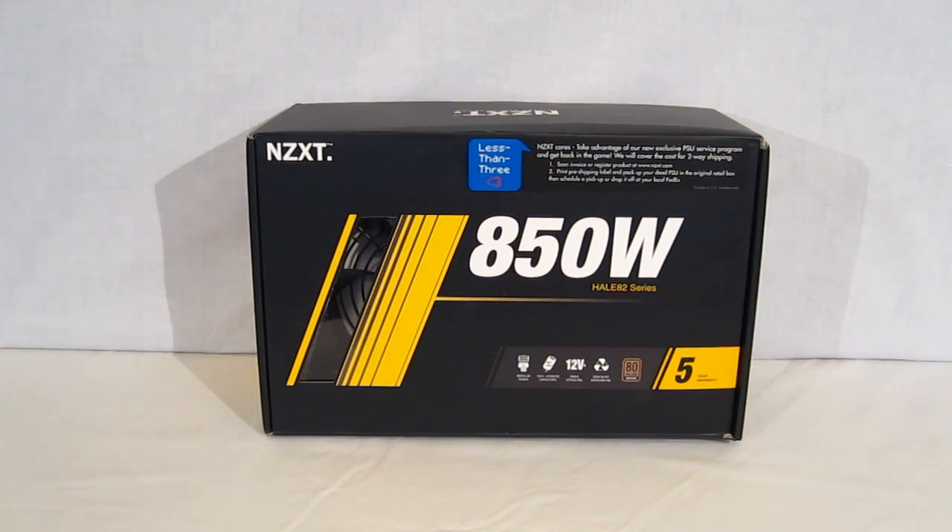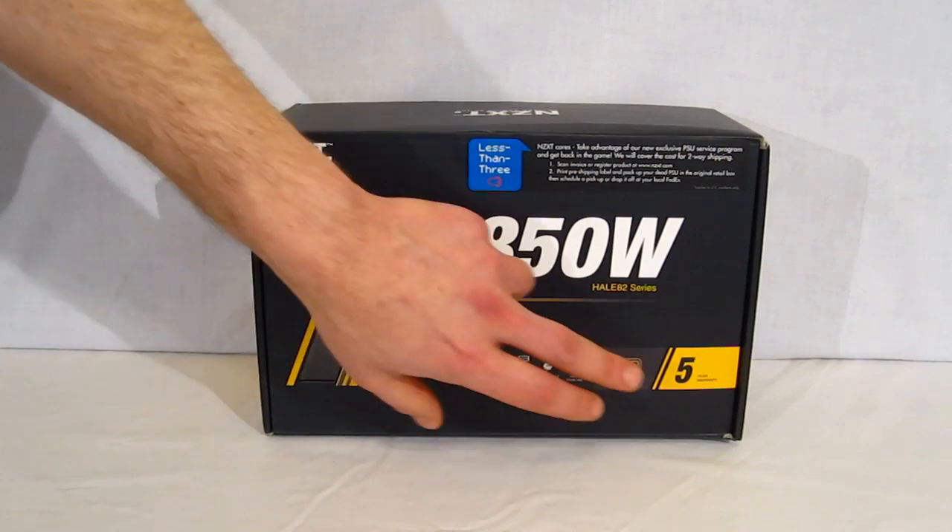The HAL-82 series comes right on the heels of the HAL-90 series, which won many awards. The HAL-82 series retains most of the same features, comes in at a lower price point, with the only sacrifice being about 5% efficiency difference. The HAL-90 was a gold certified 80 plus power supply, whereas the HAL-82 is 80 plus bronze certified.